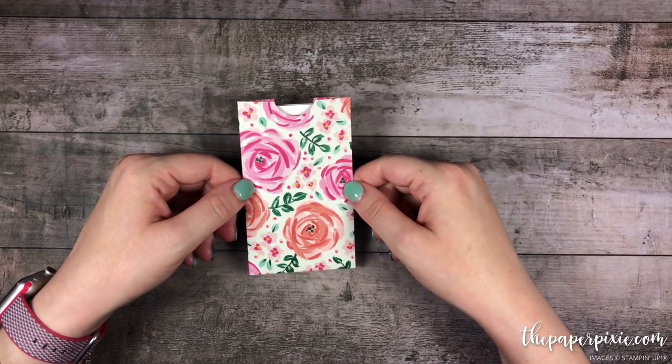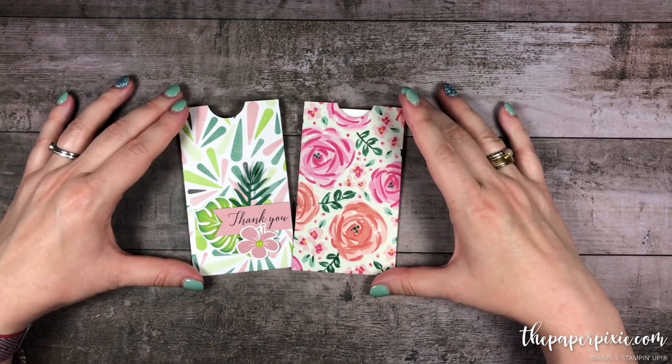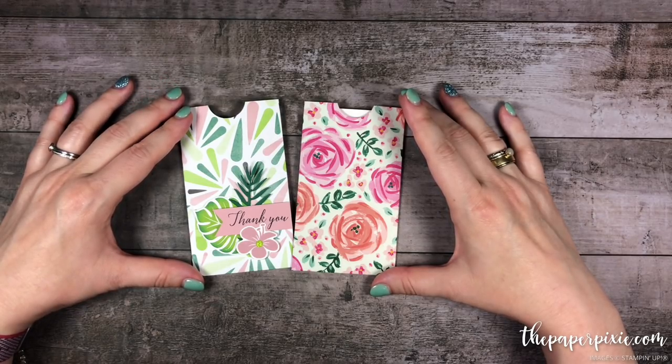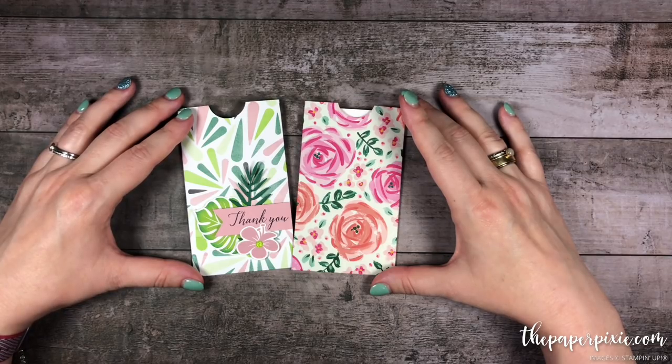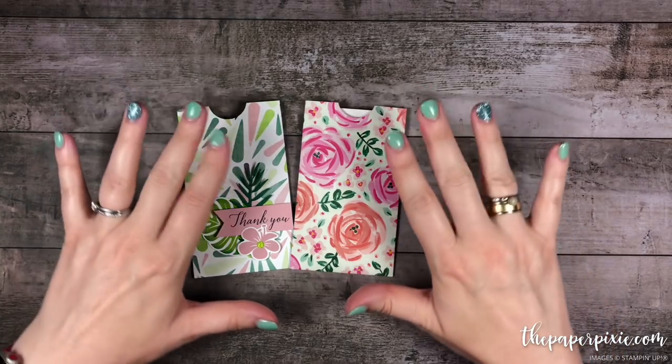I'd love to have you come visit me at ThePaperPixie.com where I post projects every weekday to inspire you. I have options to subscribe to both my daily blog updates as well as my monthly newsletter. You can shop with me anytime at thepaperpixie.com/shop, and if you're interested in earning a discount on your Stampin' Up! purchases I'd love to have you join my team of Paper Pixies — you can purchase the starter kit at thepaperpixie.com/join. Thanks again for watching and I hope you have a wonderful and blessed day. Take care! Bye!